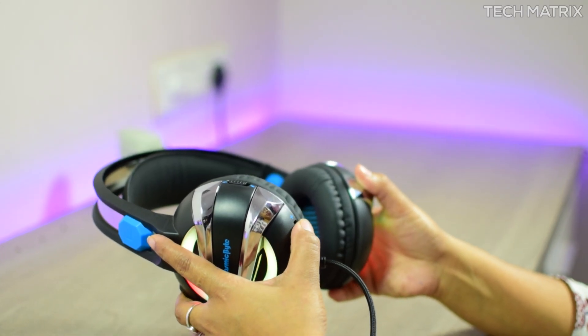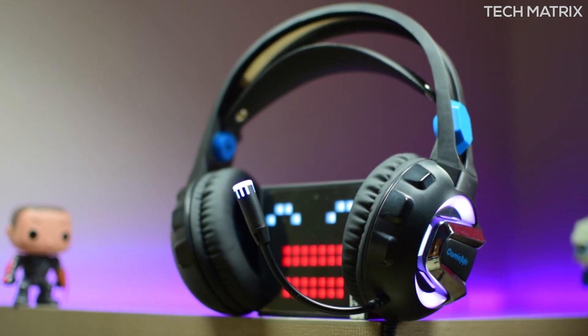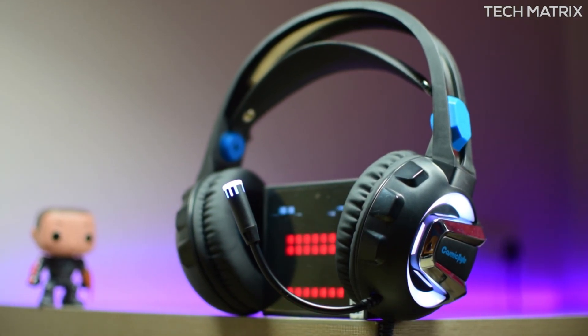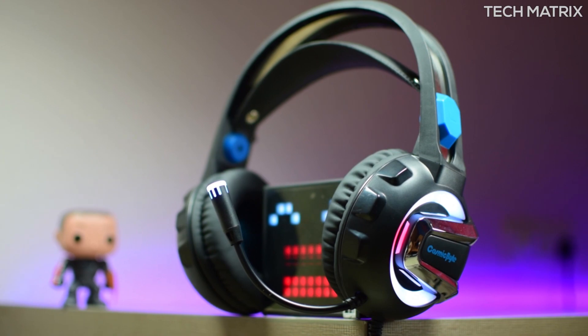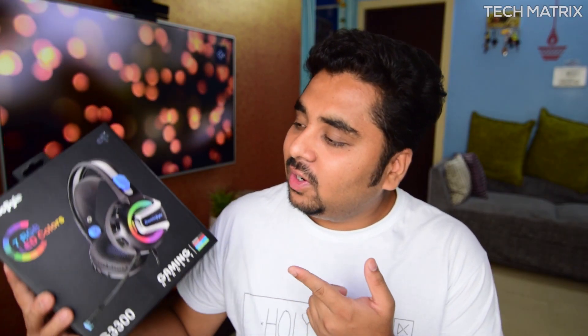All in all, this is probably the cheapest and best gaming headphone which has RGB LED, an adjustable mic, and retractable headbands, making it a good addition to your gaming setup. What do you think about the G3300 gaming headphones? Tell me in the comment section below and let us know what gaming headphones you use. Don't forget to like, comment, and subscribe for more geeky videos. This is Bharat — peace out.